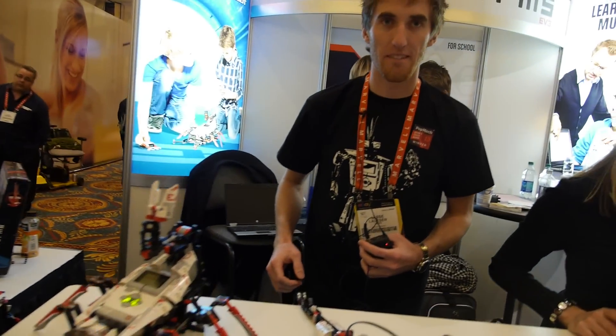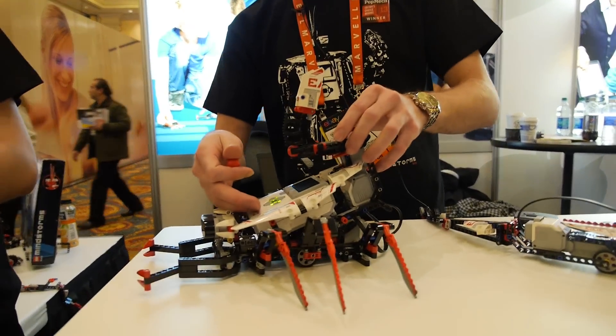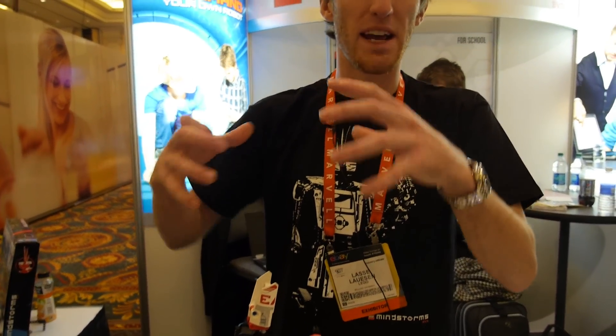This has been under development for a couple of years now. We try to inspire people to do their own creations with the set. The models are built up in larger steps — so for the Scorpion, for example, you start by building just the tail; for the tank bot, you build just the platform. The goal is to inspire kids to build on top of our base models.